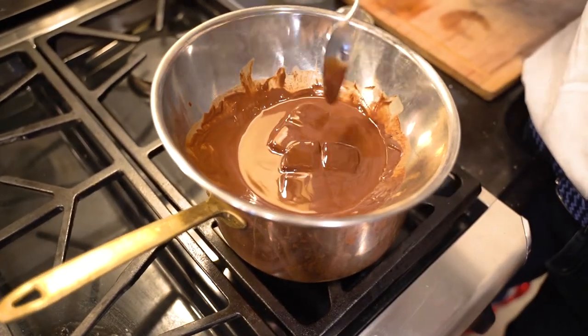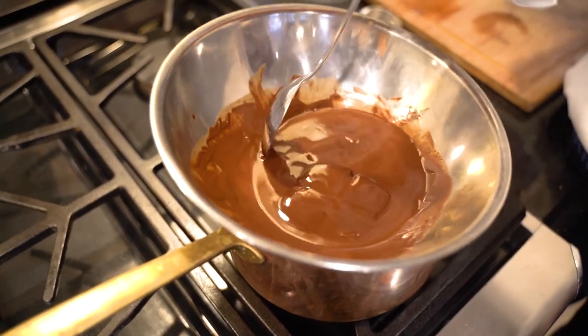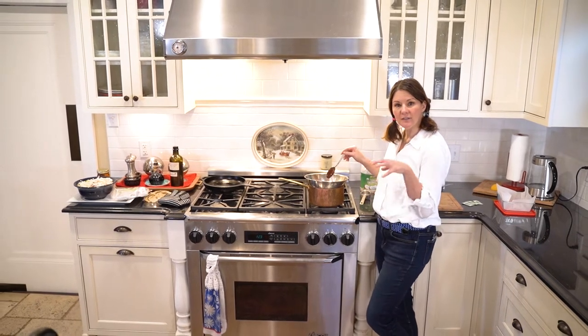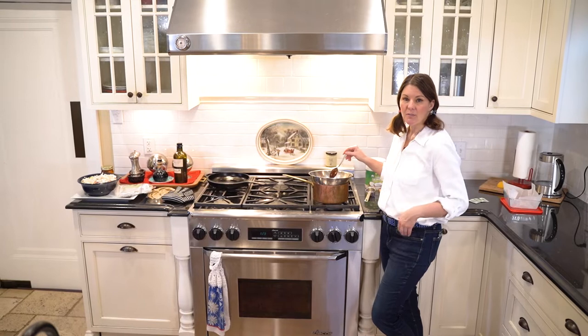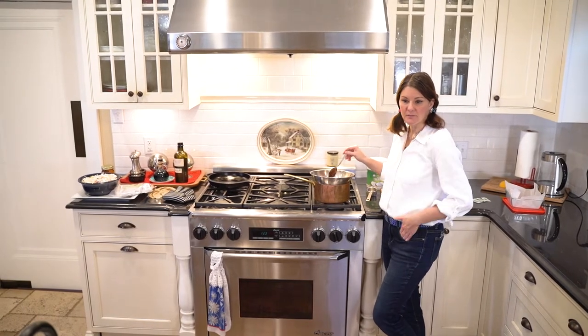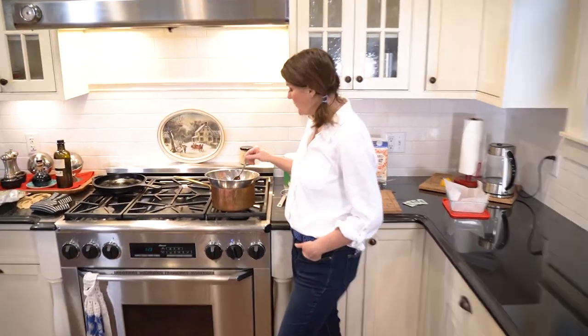The whole point of this is learning the basic foundation and then tweaking it. Some attempts will turn out well, some won't - but that's how life goes, you've got to experiment to learn. We're almost ready - what's our next step once this is completely melted, Harrison?